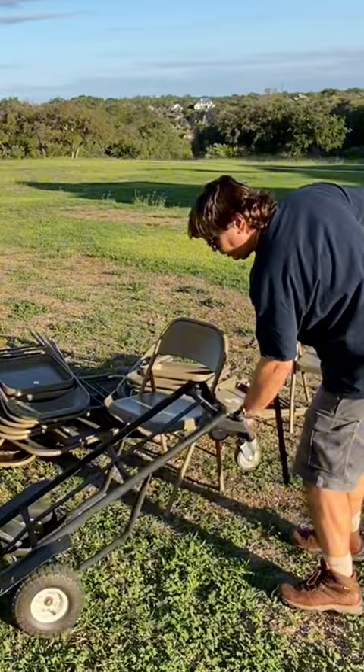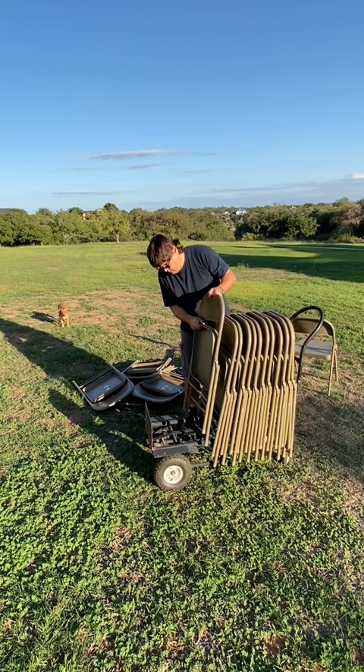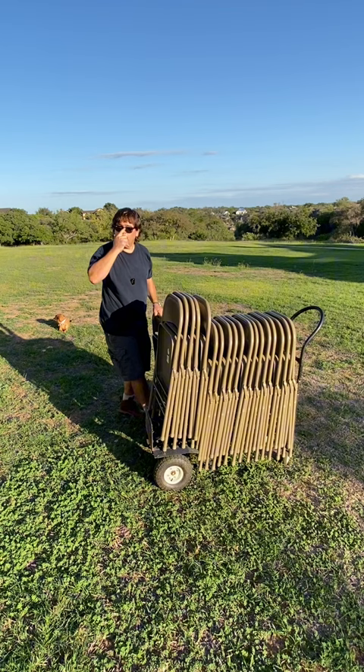Put the handle in here, and then off you go. There you go — 19 chairs. I want to put number 20 on.